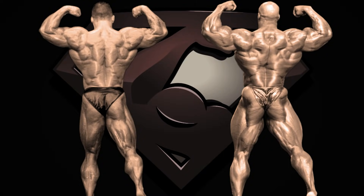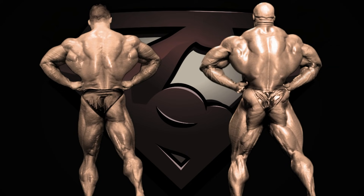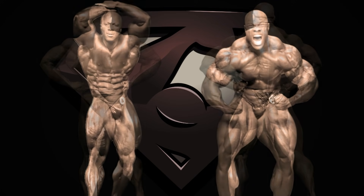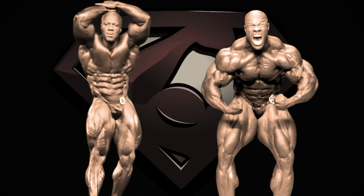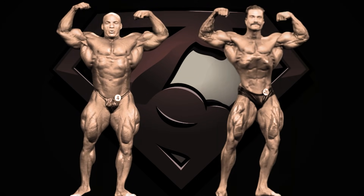Hello Superset maniacs and welcome back to my channel. The most requested video on this channel, at least since I've begun doing Photoshop editing on bodybuilders, is building the perfect bodybuilding physique using different body parts from different bodybuilders depending on who has the best certain body part. I admit that I avoided doing this simply because I didn't know how to approach it — until now.